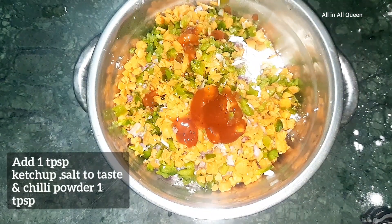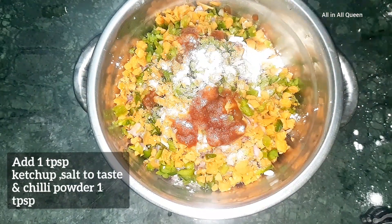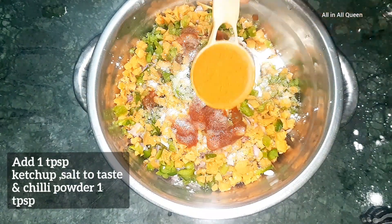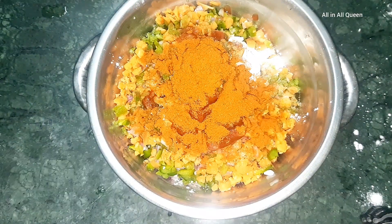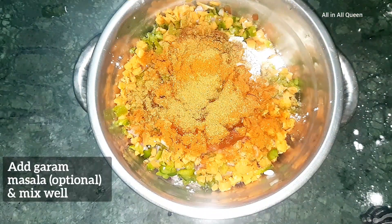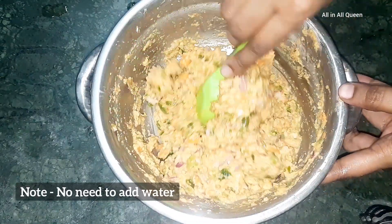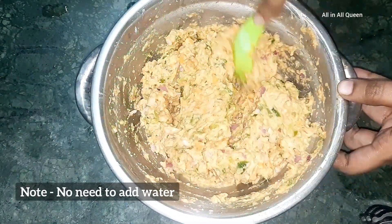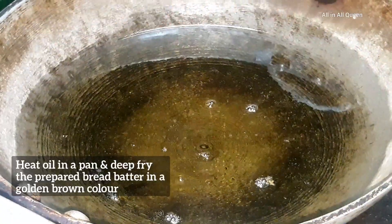Add 1 spoon of ketchup. Add 1 spoon of ketchup and 1 spoon of chilli powder. Add 1 cup of garam masala, 1 cup of jeera powder, and 1 cup of water.